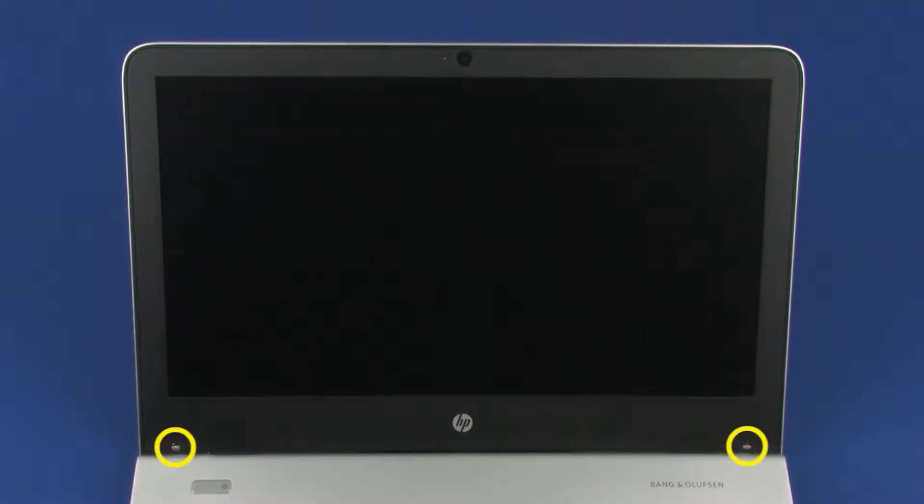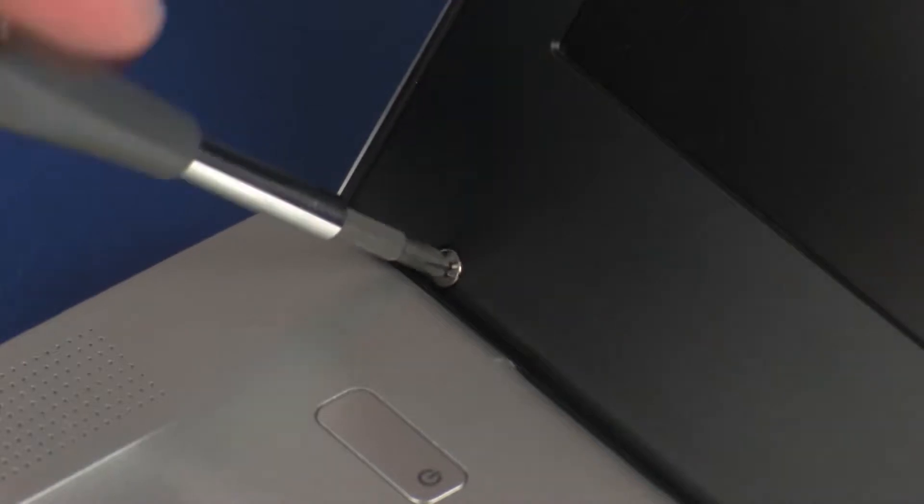Remove the two 3 mm P1 Phillips-head screws that secure the display bezel to the display enclosure.